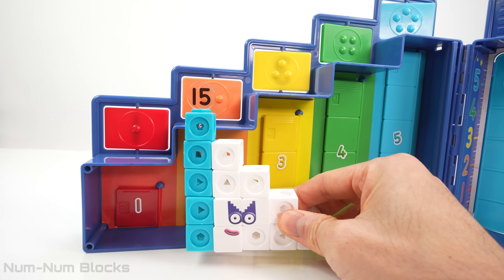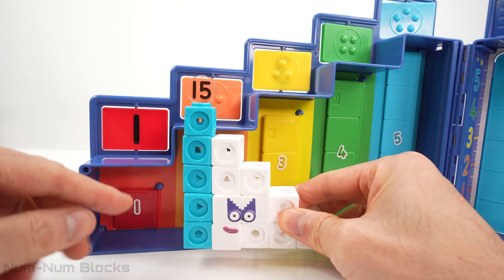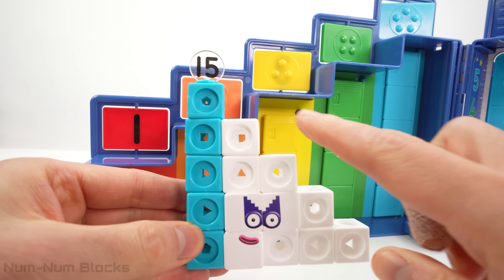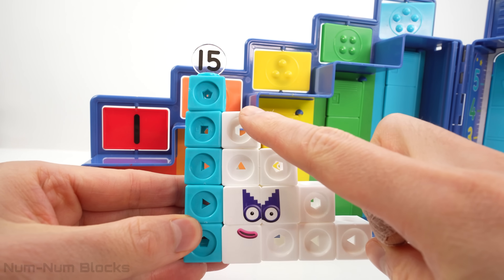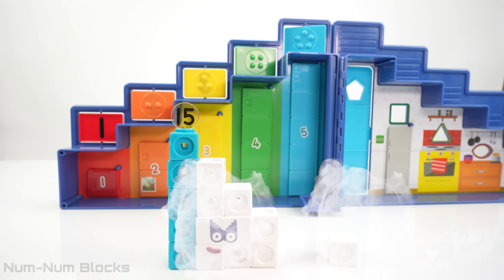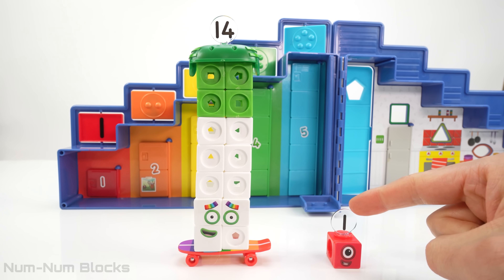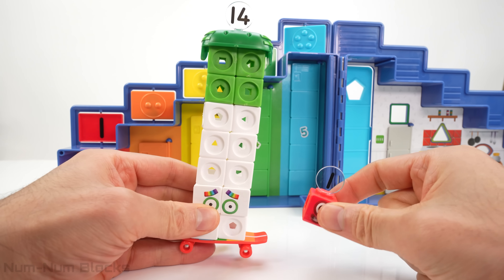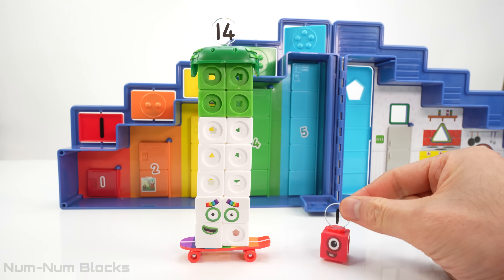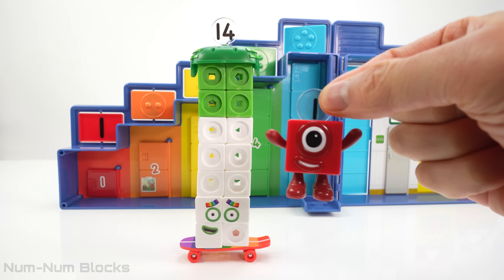Fifteen — the first missing number is one. Let's take one number block from 15. Do you know what 15 minus one is? Let's find out. It's 14! 14 plus one is 15. We have the first missing number block: one.